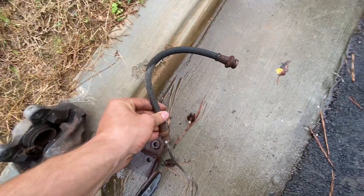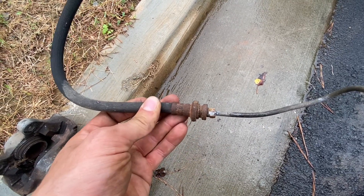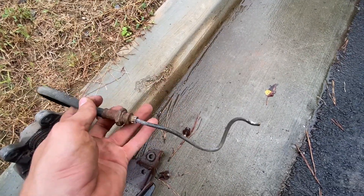This is the old brake line. I tried blowing through it and it's clogged. The fitting axle is rusted and the threads are rounded off, which is always lovely. So I got a new rubber hose and new hard line for both sides.